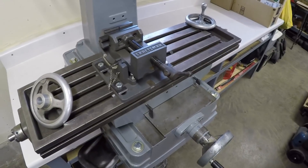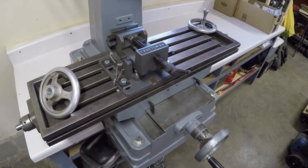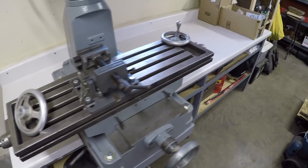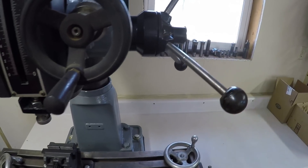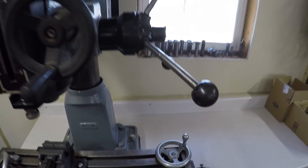Got all my parts that have been ordered for getting this thing into operation. Still waiting for them to come. Got my handles made and got them cleaned up.